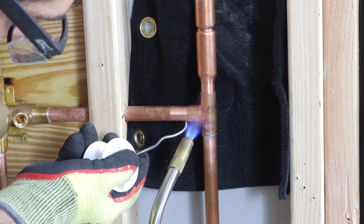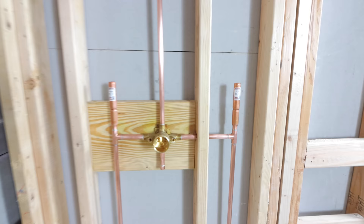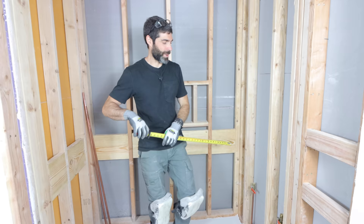In this video you'll see tips for how to install a Delta shower valve using copper pipes. This is handy if your local code requires copper.